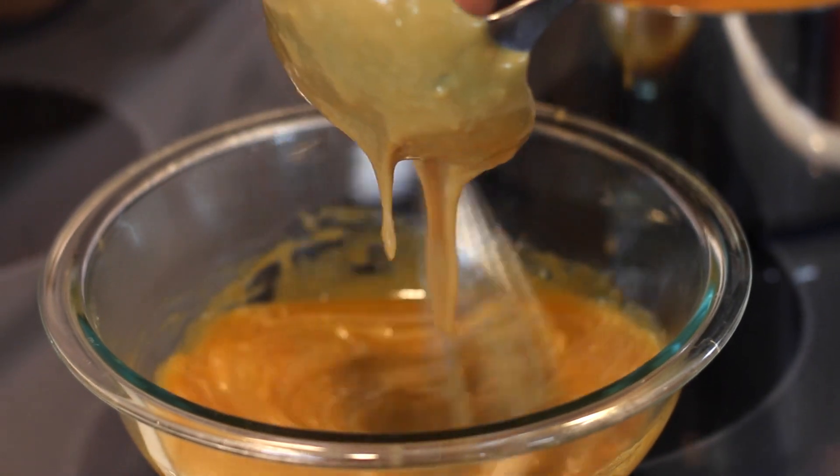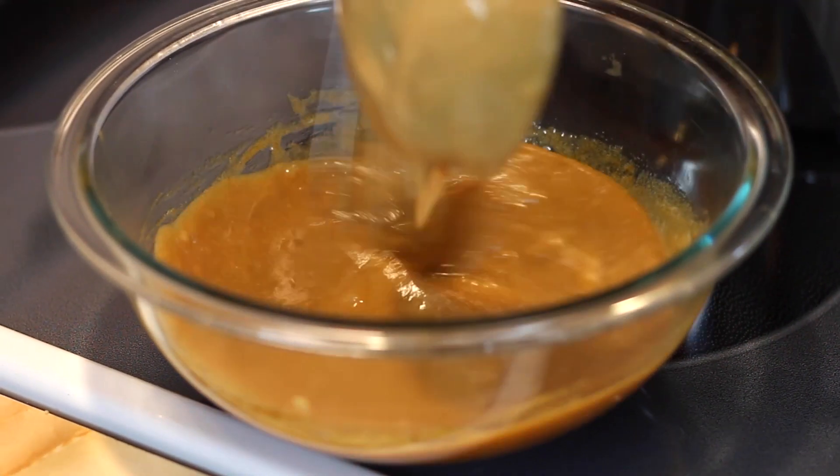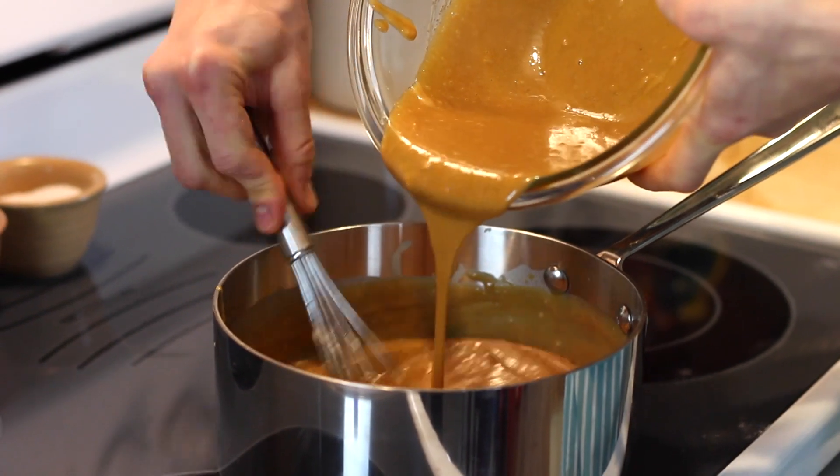Whisk that into the yolks and then go back over to the stove with your pudding. You want to temper your egg yolks just so they don't cook. So slowly ladle a little bit of your pudding mixture into your egg yolks, whisking them to bring them up to temperature, and then add them all back into the pot.